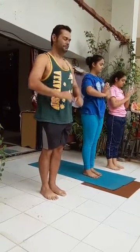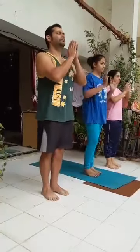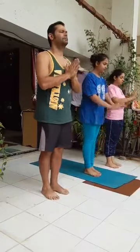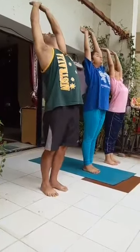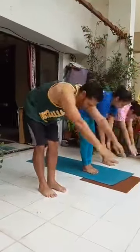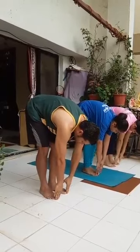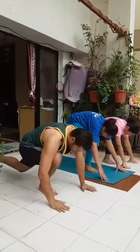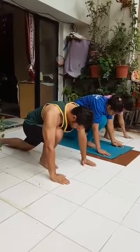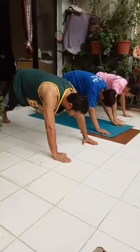Left side, Surya Namaskar. Exhale, palms together. Inhale, stretch up and back. Exhale, bend forward and down. Inhale, left leg back, left knee on the floor, palms on either side of the right foot. Hold your breath, right leg back, plank position. Ensure that your body is in a straight line.